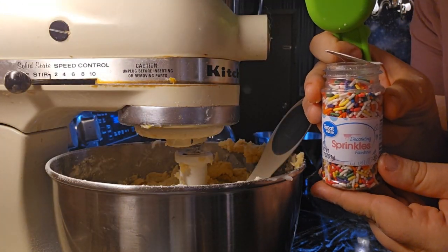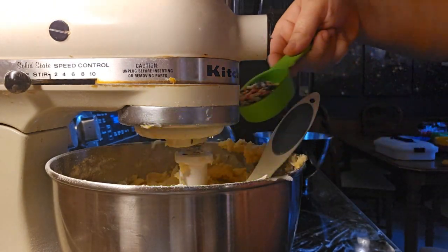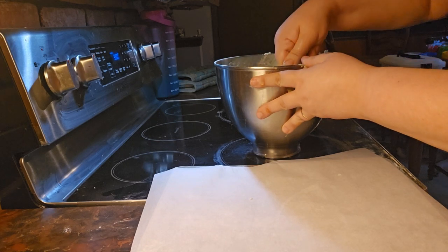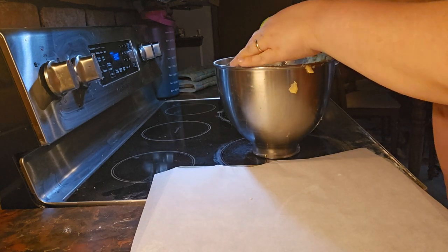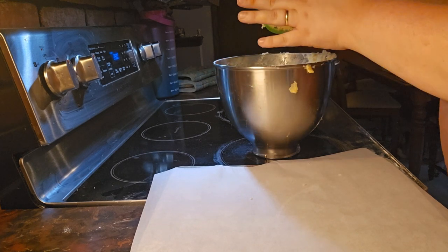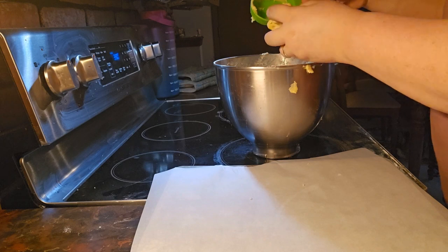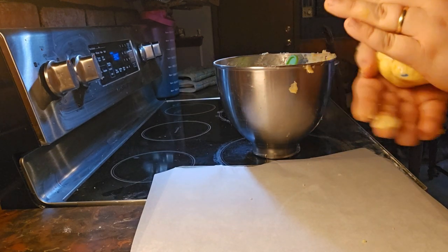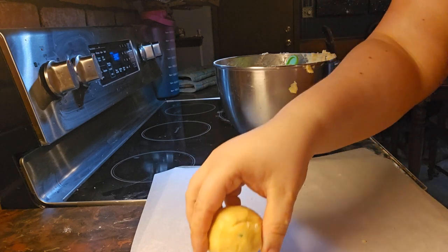Then we're gonna add in one-fourth cup of sprinkles. Then we're gonna scoop out one-third cup of cookie dough and then roll it into a ball.